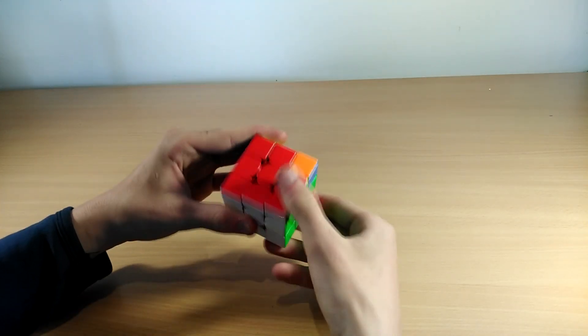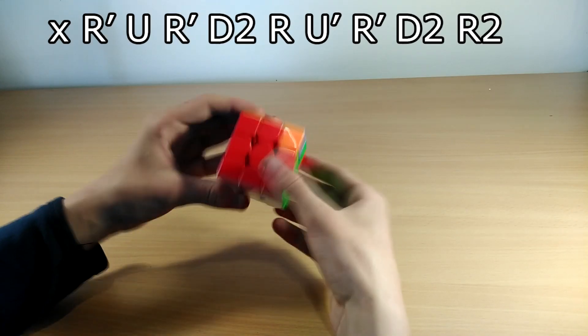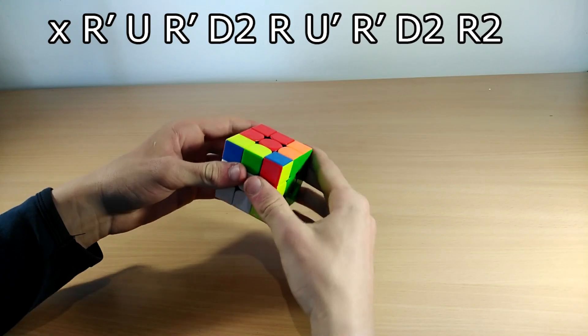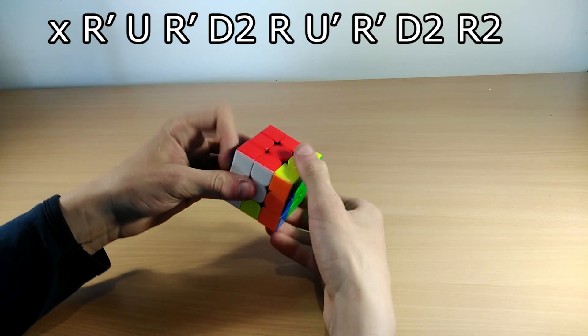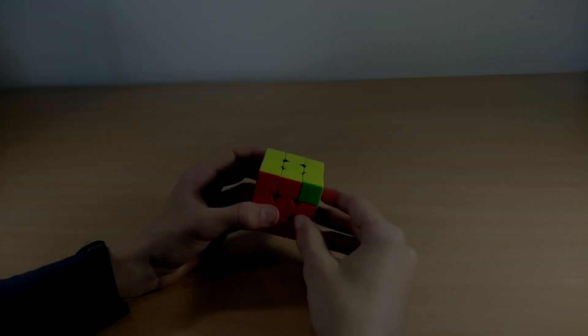You do an R' but as you do the R' you rotate — you do an X rotation. So it's: R' U R' D2 R U' R' D2 R2.